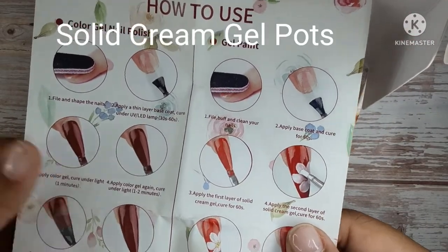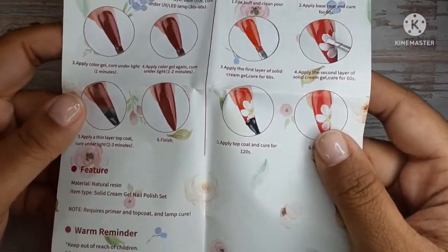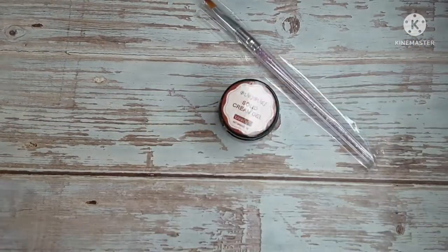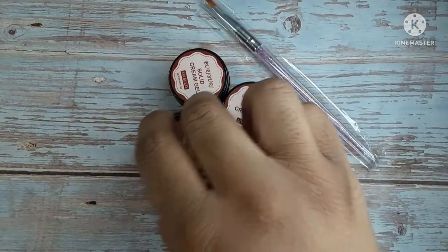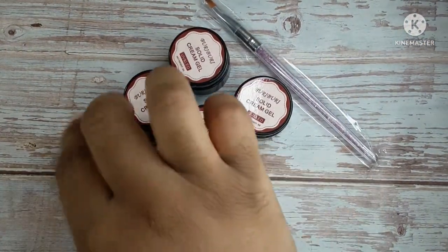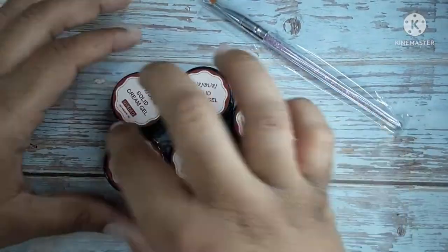Next up I have this kit of gel pots, and these are the instructions if you want to read them — you can pause the video. I got a six-pot set and it did come with a brush, which I really love. We need brushes to swatch these, so I'm happy it came with one. I got the blue-purple set: three purple and three blue.